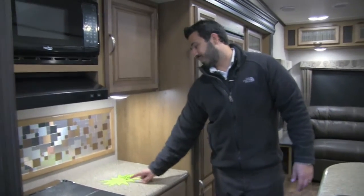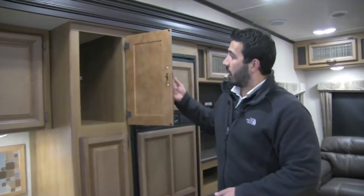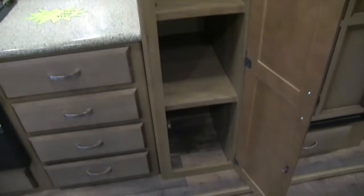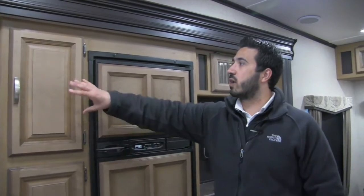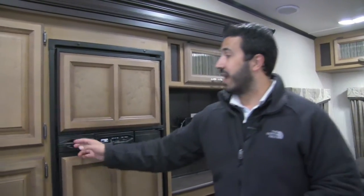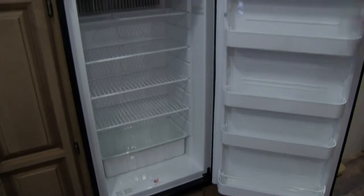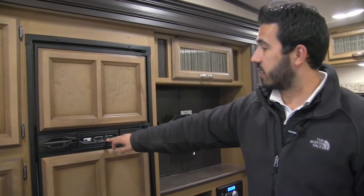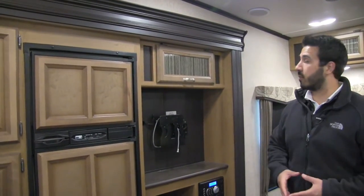This is going to be the weight of the unit — this one weighs 8,987 pounds, so under 9,000 pounds, which is great. You have big pantry space next to the microwave plus huge pantry space right here as well. More and more RV manufacturers are understanding that people spend more and more time in their fifth wheel and need nice big pantries for all the food. There's also an 8 cubic foot fridge-freezer combo — a Norcold unit with the thermostat on the outside, which is nice. It runs off both LP and electric with automatic switchover.